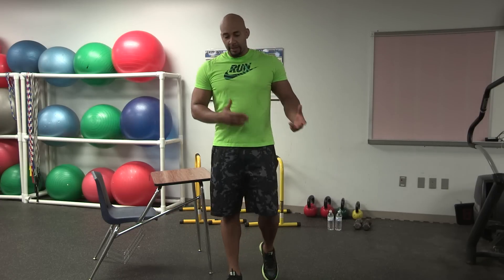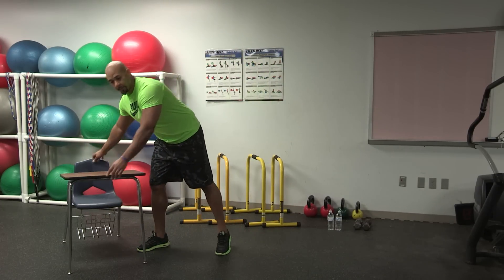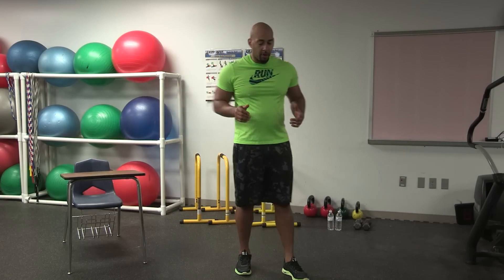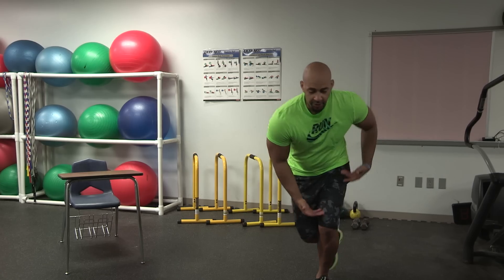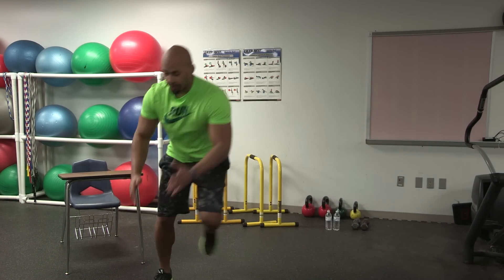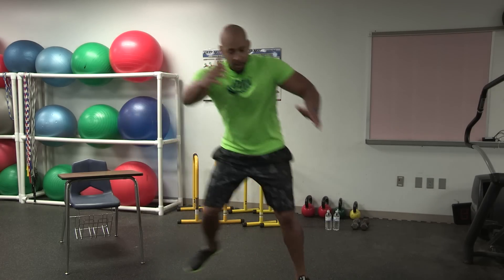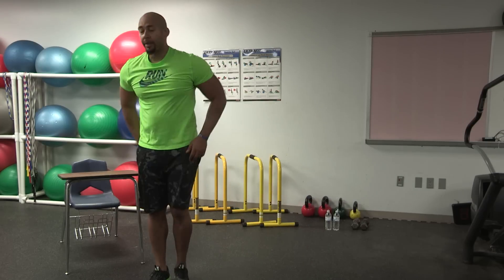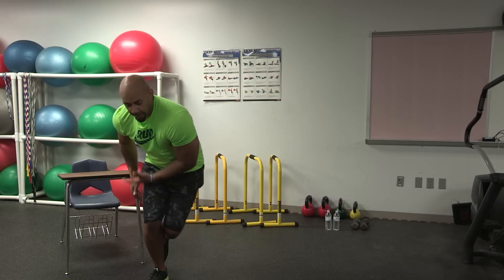Next we have a more cardio-intense exercise: skater hops. Make sure you give yourself adequate space. We're going to start off on our left leg, lower down, and spring off using the arms into the skater hops. Lower and push off — it's a ballistic movement and hop. We're going to perform this exercise for 30 seconds. Here we go, ready to begin.